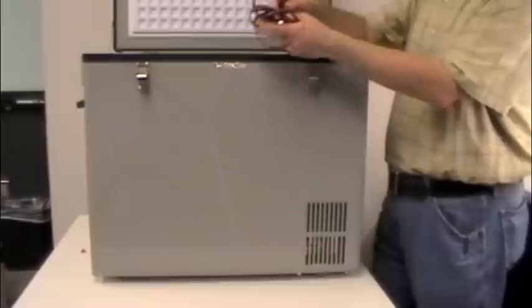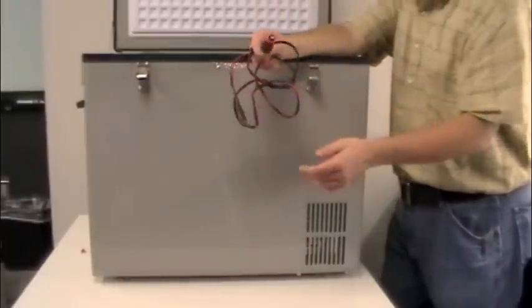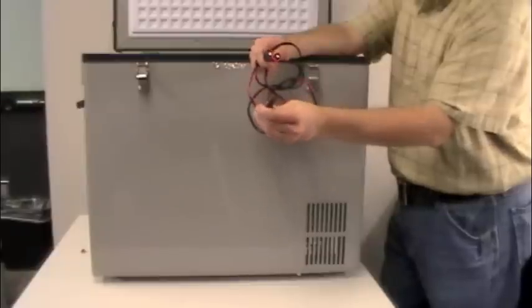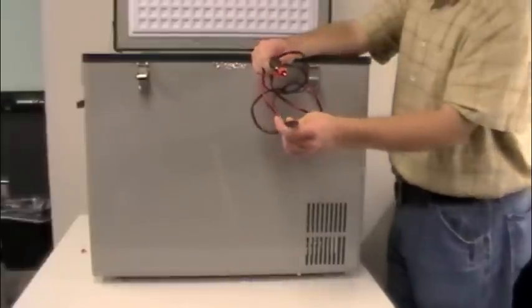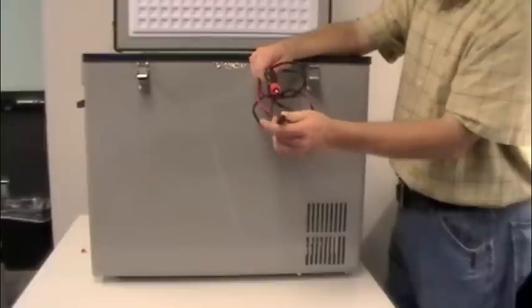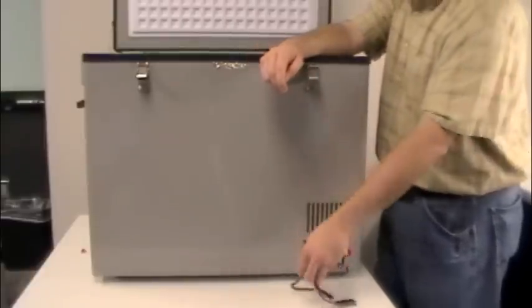First I'm going to pull out our DC cord. This is a standard male DC cord with a specially keyed end for polarity purposes. We never want to change the polarity on this unit — it is polarity sensitive and you can destroy the unit if you hook it up backwards. It's only keyed one way to prevent you from doing that.